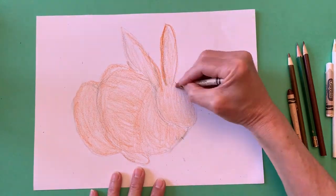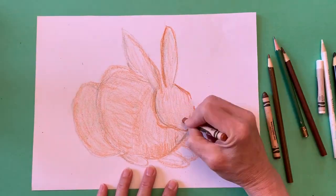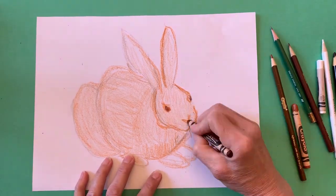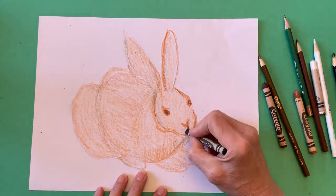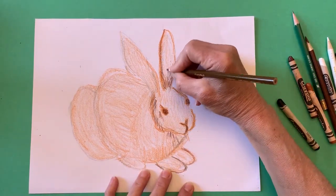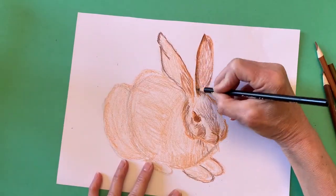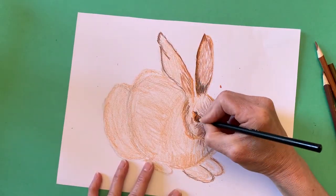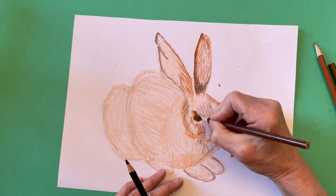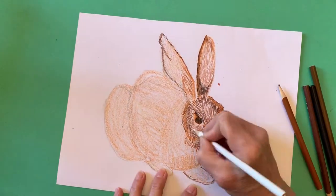Dürer used a very fine brush and hundreds of brush strokes to make watercolor marks that looked like hairs. My crayon didn't have sharp points, so I switched from using crayon to colored pencils when I wanted to make the marks for the hairs. I tried to make my marks in the direction that I thought the rabbit's strands of hair would be growing.